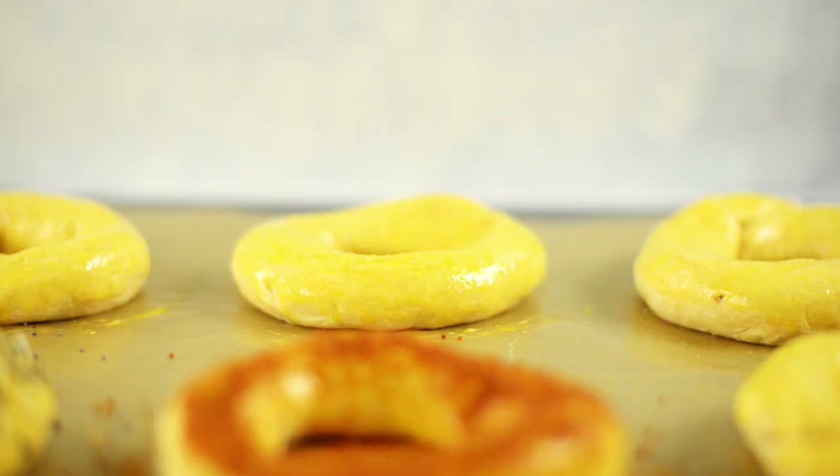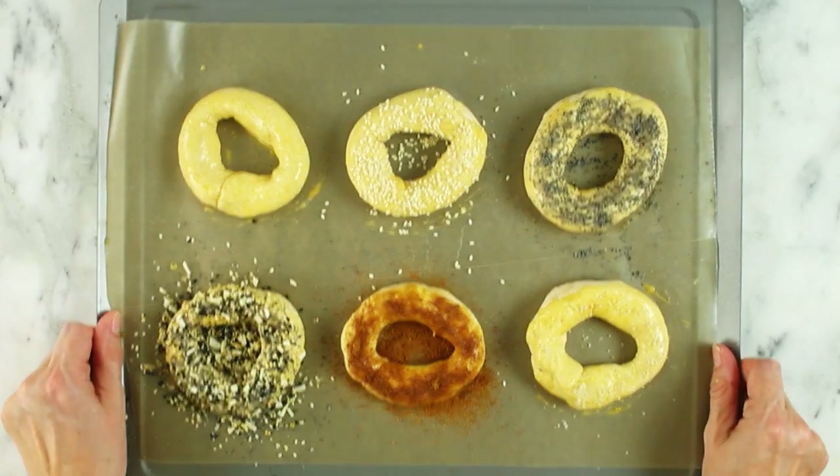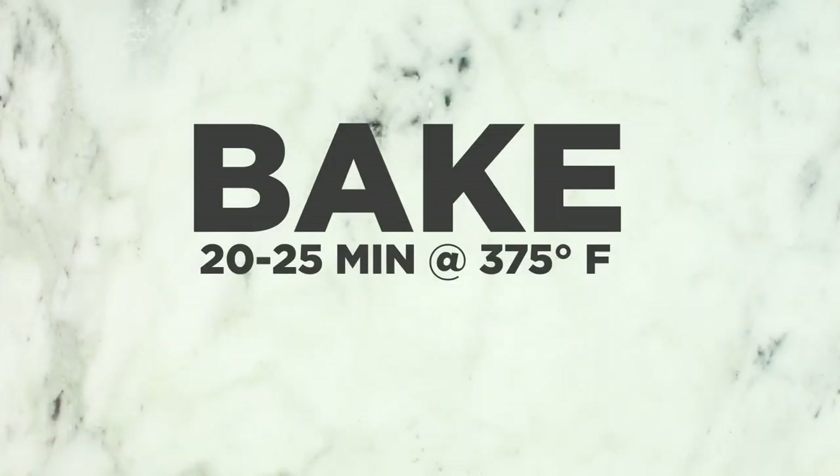Other topping ideas could be just some flake sea salt, poppy seeds, sesame seeds, or you could mix together some minced garlic with some onion flakes and sea salt. You can just play around with whatever toppings you like — that's the beauty of this, you get to control everything. Once you have all of your toppings ready to go, transfer the bagels into the oven and bake them for about 20 to 25 minutes. Then remove them from the oven and let them sit for about five minutes on the counter before devouring them.